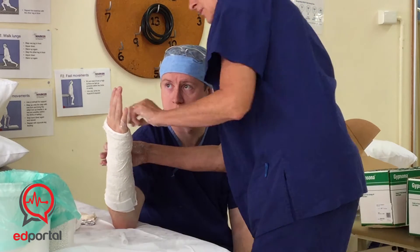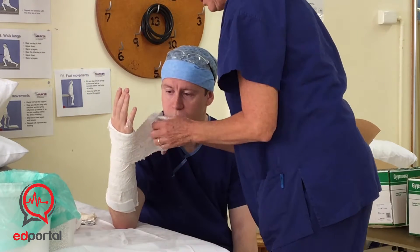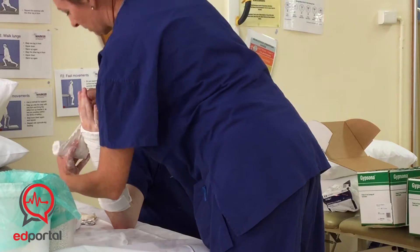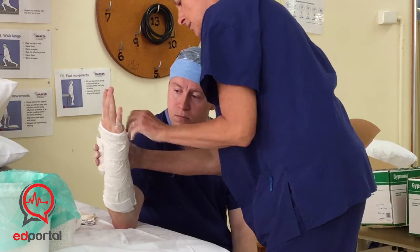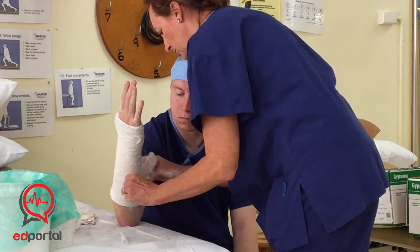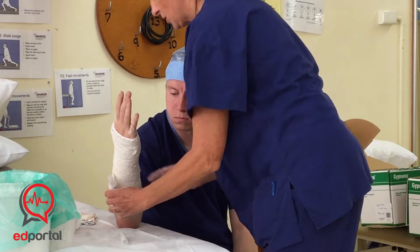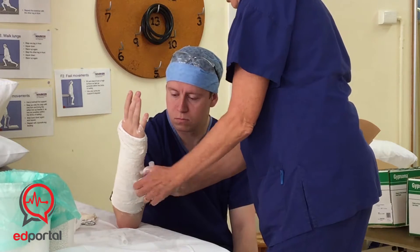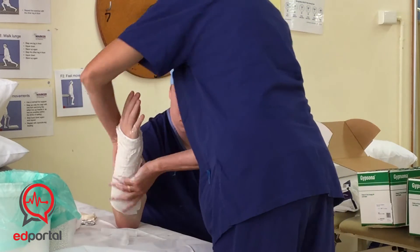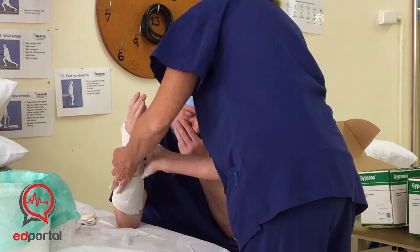Then it's just draping it around — you can pick it up and drape it around like that. If it's snappy, it doesn't matter, you can squeeze it back out. It's twice through the web space with roll number one and twice with roll number two, then just rolling to the bottom. Don't roll off at the very bottom — keep rolling and bring it back up again for even coverage. Now you can smooth it — smooth it in one direction rather than up and down, as that will rub the joints out.